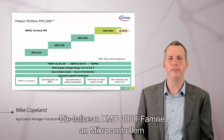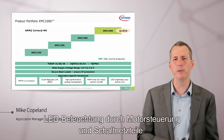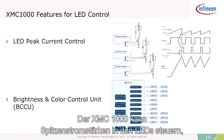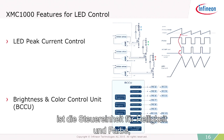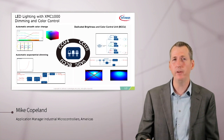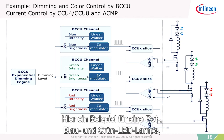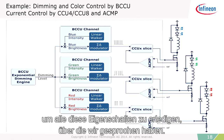The Infineon XMC-1000 family of microcontrollers is based on the ARM Cortex-M0, and is really designed for three types of applications: LED lighting, motor control, and switch-mode power supply. We put special features in it to produce high-quality lighting. The XMC-1000 can do peak current control of the LEDs using on-chip analog comparators and timers. It also has a unique brightness and color control unit (BCCU) that handles pulse density modulation, linear walking, exponential dimming, dithering along the exponential dimming curve — all for up to nine channels of LEDs. Here's an example of a red, blue, and green LED lamp being controlled with the BCCU, timer units, and analog comparators, showing how the modules work together.